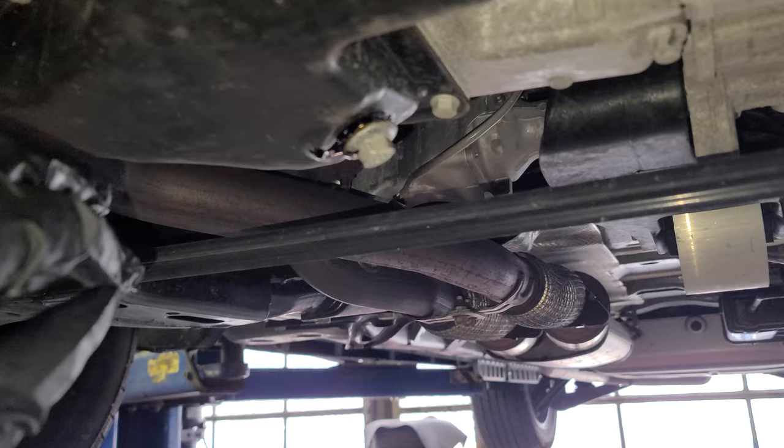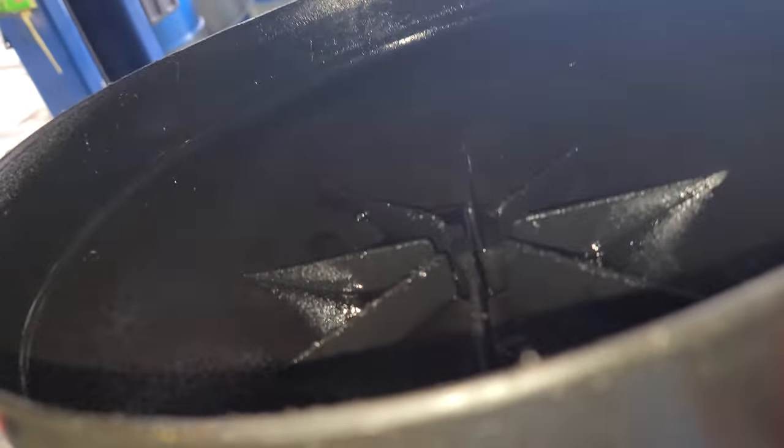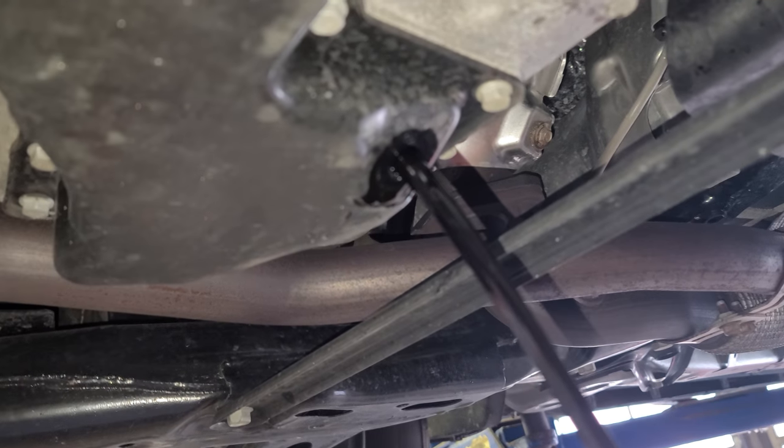Loosen it just like that. I want to remove the oil drain plug - you can just let it go, it's gonna fall, or you can grab it. Just gonna let it go. Just like that. Pop. This oil looks dark too.